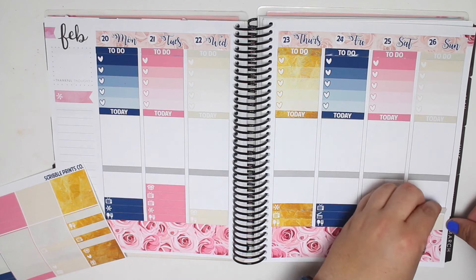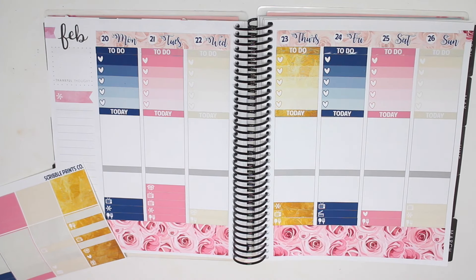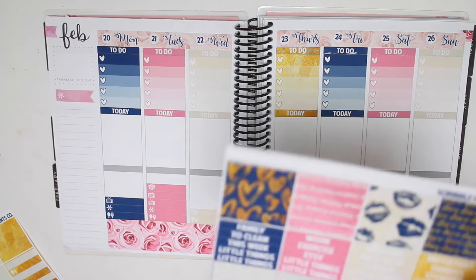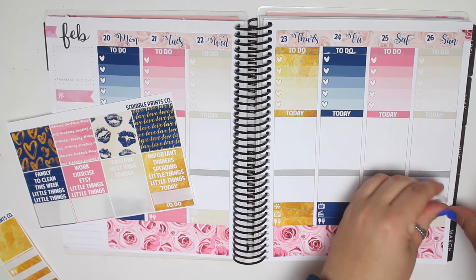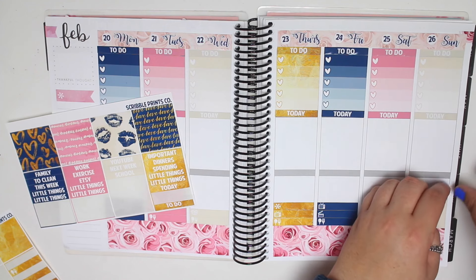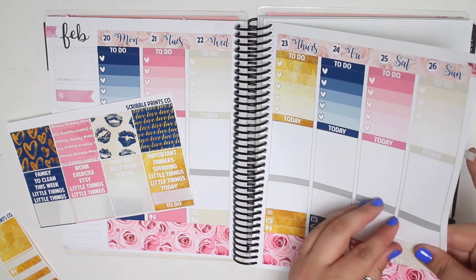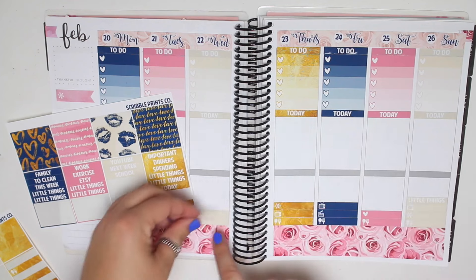And then Walking Dead. So ready for Once Upon a Time to come back, which I think it's the next week actually - comes back on the 5th, which I think is the next spread. So let's go ahead and put down the Little Things headers really quickly. There are my little things.